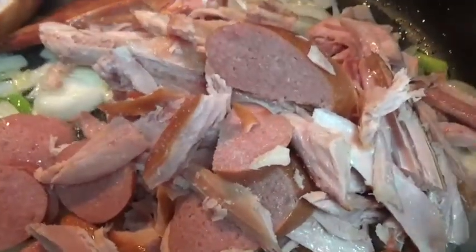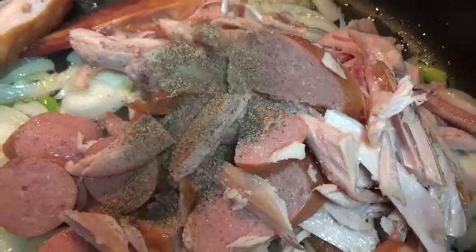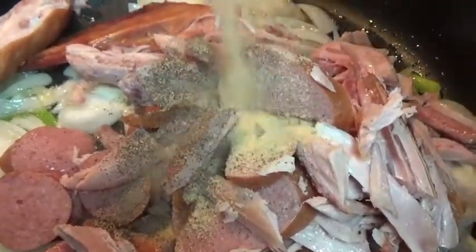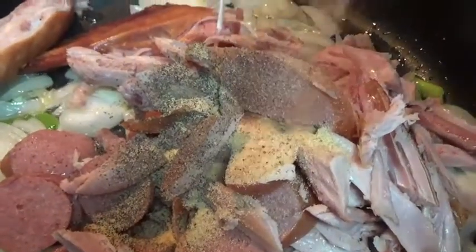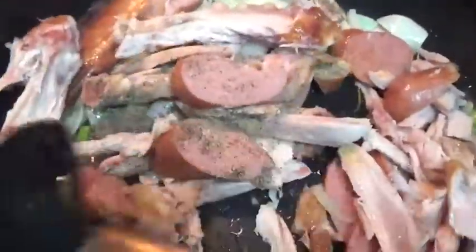I'm adding a pinch of salt because with these seasonings you've got to be careful. I'm also adding some black pepper and garlic powder. Make sure to taste your food as you go along.